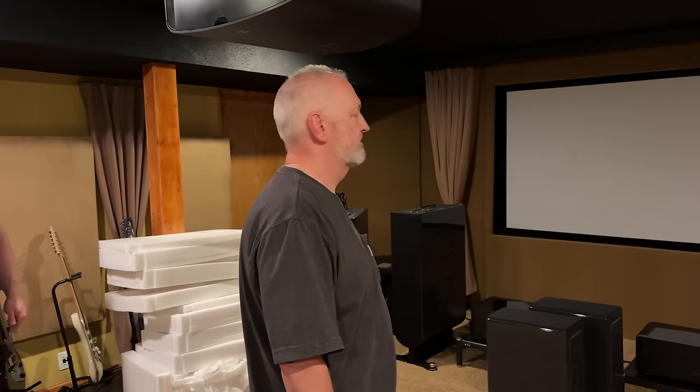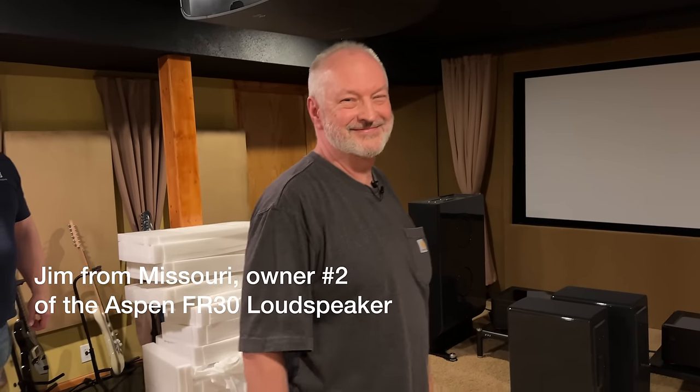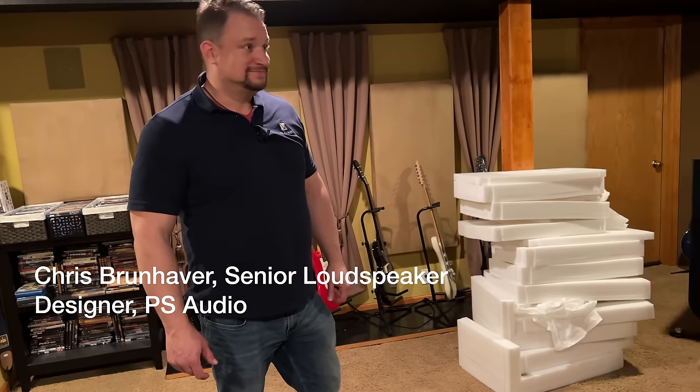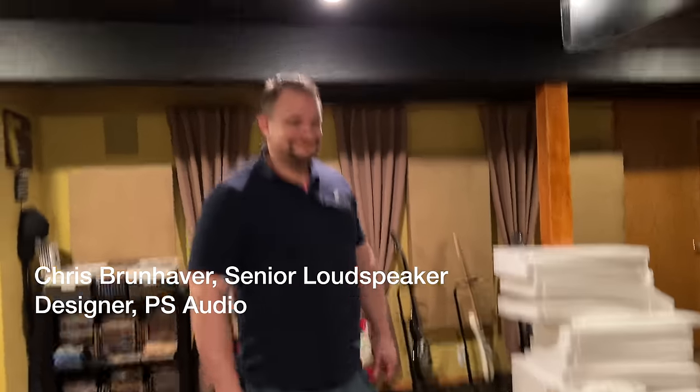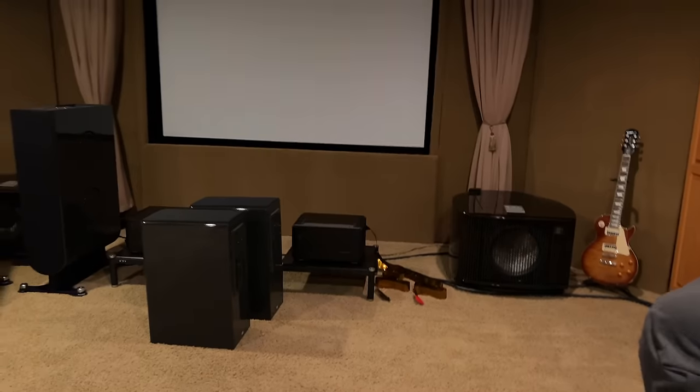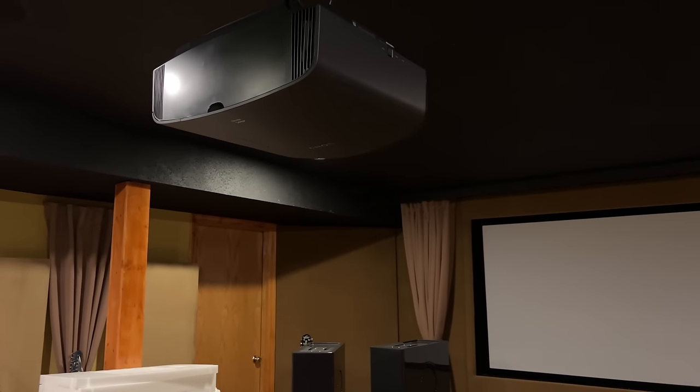This is Jim — say hi, Jim. Jim doesn't want to be on camera, but that's all right. And Chris, you're back! All right, let's get this show on the road. We were just looking around at the room — those are some nice rails. It's a very nice room, though it's rather dead-sounding acoustically. It could probably use a little more diffusion rather than absorption.